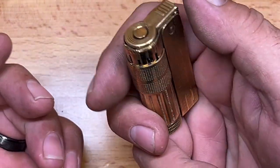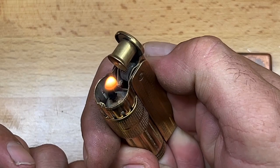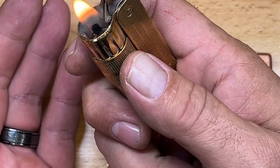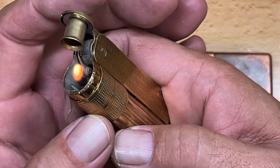To light this lighter, it strikes the wheel as you flip it open — just give it a flick and it opens right up. To get more air you pull the ring down, or if you want a smaller flame you push it up, giving you a little bit of adjustment.